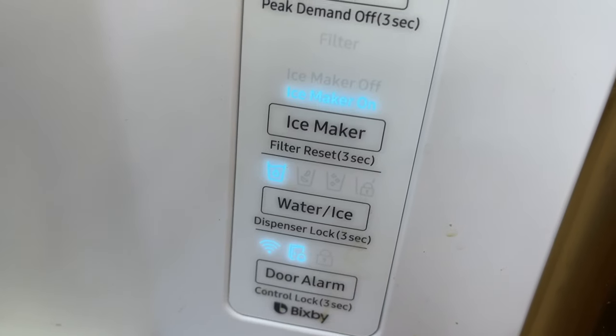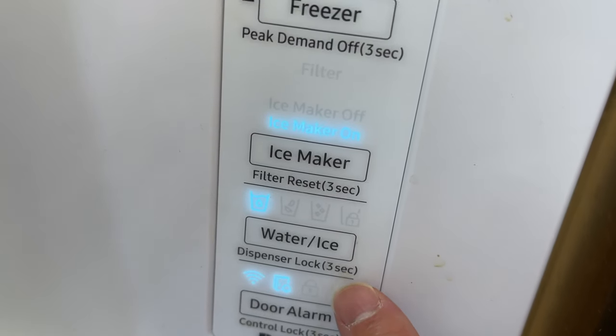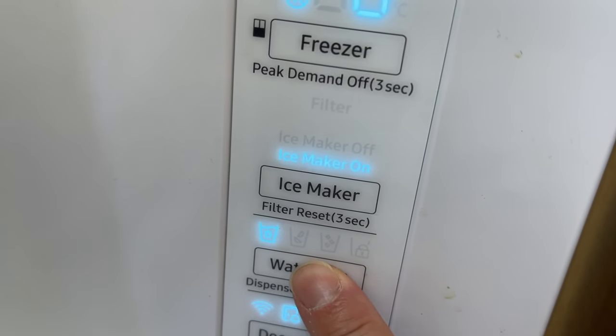You could change the temperature, the freezer temperature, the fridge temperature, and all other settings. Then you go to the water/ice button over here and you want to hold that for about three seconds.